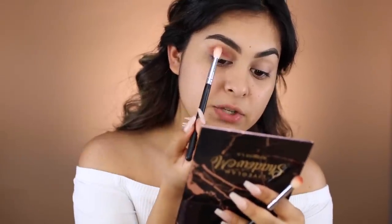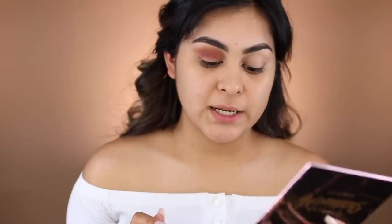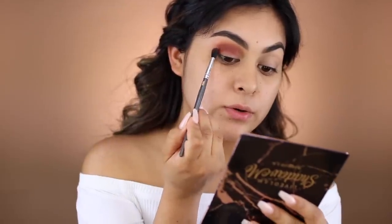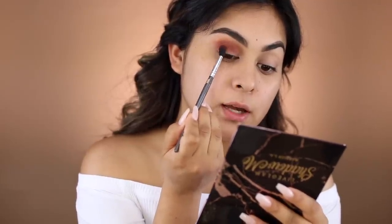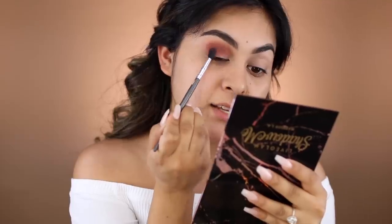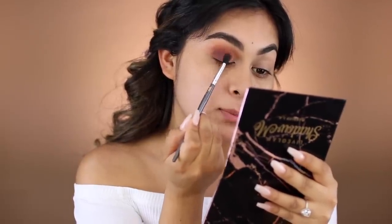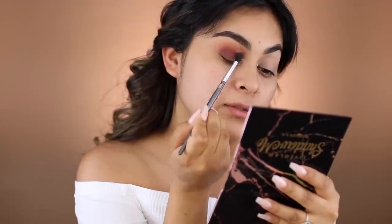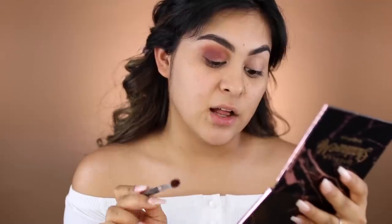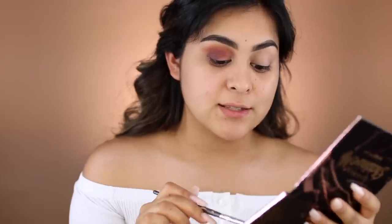I'm going to add a little bit more Santa Monica just to deepen the crease. Now going back with Venice Beach to blend everything out. Next, we're going to take Beverly Hills and apply it to the outer corner of the eye, blending it with Santa Monica. This brown has a lot more fallout compared to the first two shadows, but it's a very rich brown color and blends nicely. All this fallout is exactly the reason why I like to work with my eyes first and then my foundation — otherwise I'd have to clean it up and start all over.